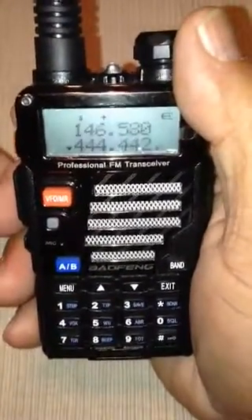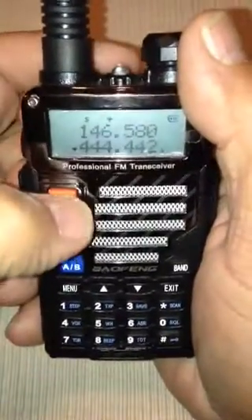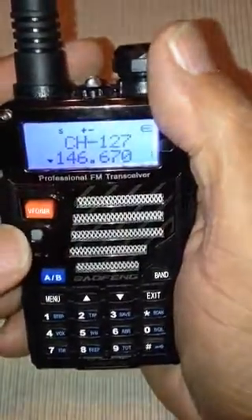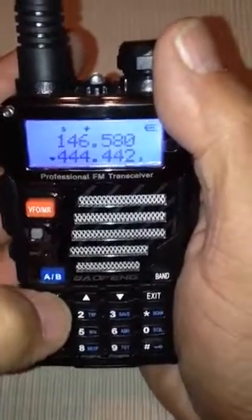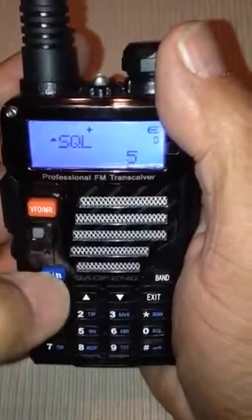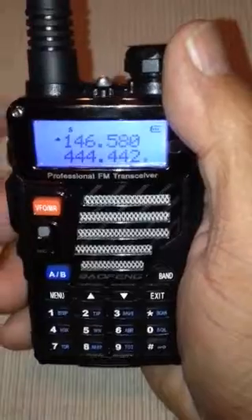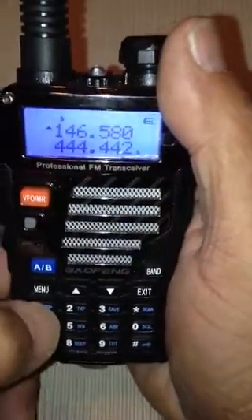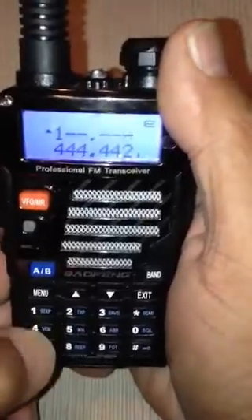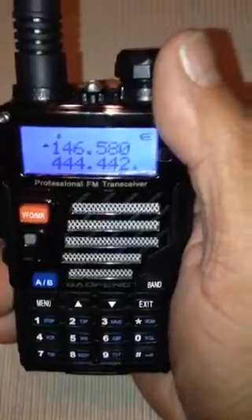Let me show you how to do it right now. Okay, we're in channel mode. First thing we have to do is go in the top display here, and we're going to put in 146.580. So it's 1, 1, 4, 6, 5, 8, 0. There you go.